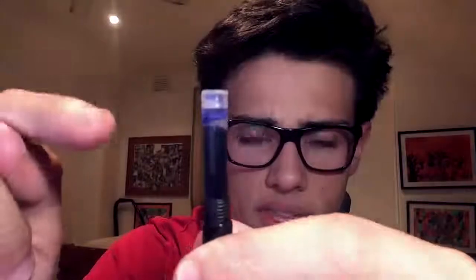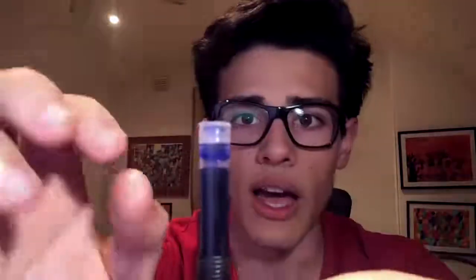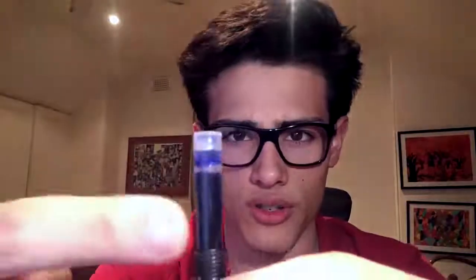Also, the cartridges that you will be able to use — you're only going to be able to use the small standard international ones. I've tried using the Jinhao converters and they will not fit in here, which is pretty annoying. Anyway, let's just talk about the nib.